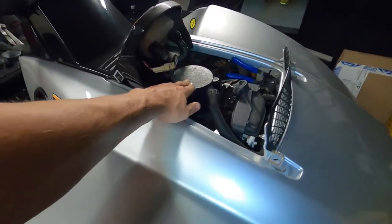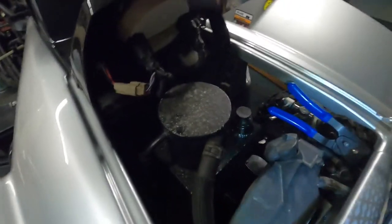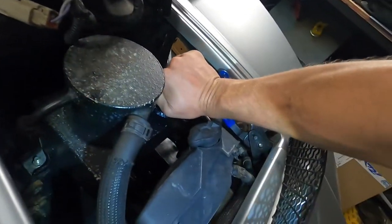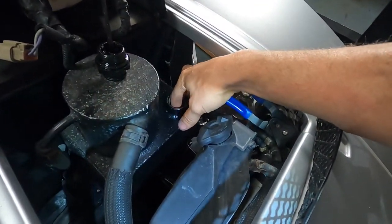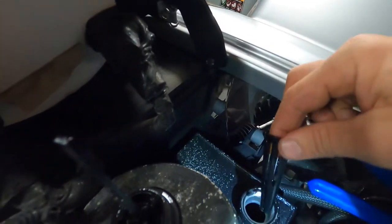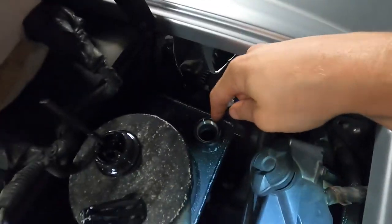You also have to come up here to the front — this is the oil reservoir and you've got to open it. I'm going to pull this off and then we're actually going to pull the screen out of here, right there, and then we're going to siphon oil out of that as well.